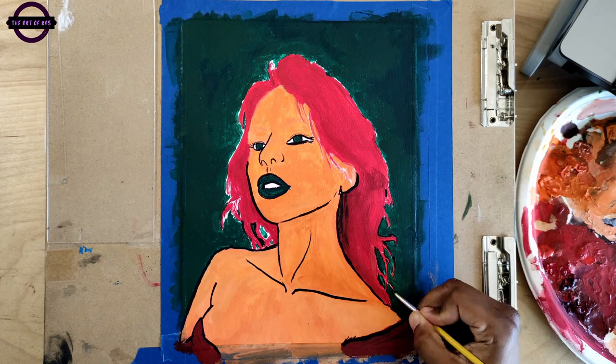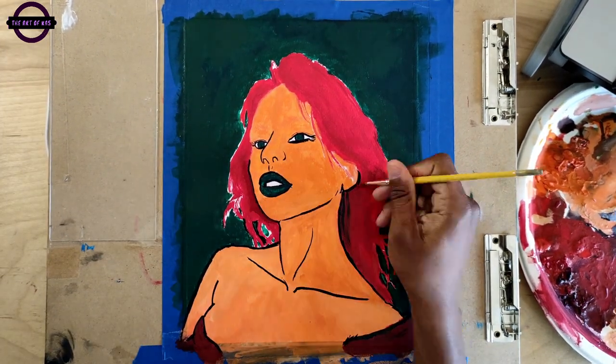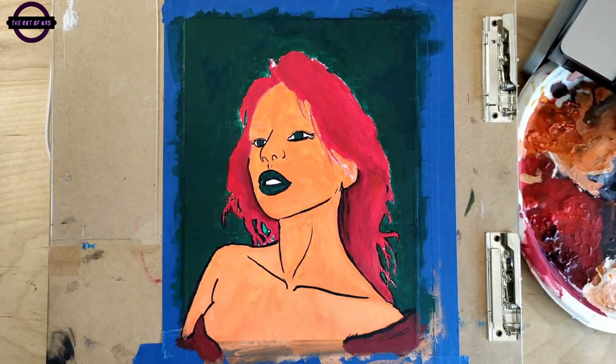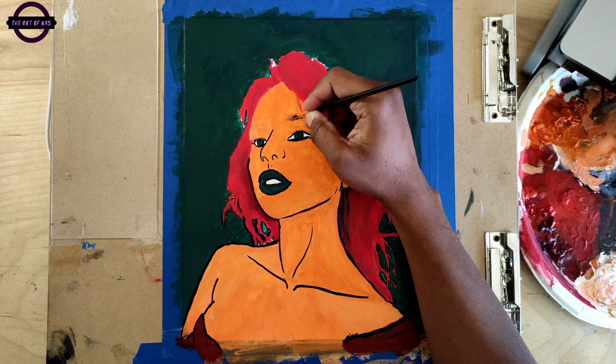The only thing I can really say now is that I hope my client actually likes this piece, because it was enjoyable to paint. I'm still trying to get orange skin down, because I have no idea how to use orange.